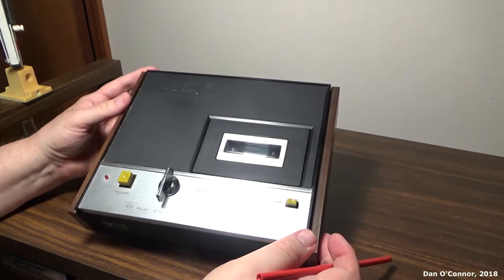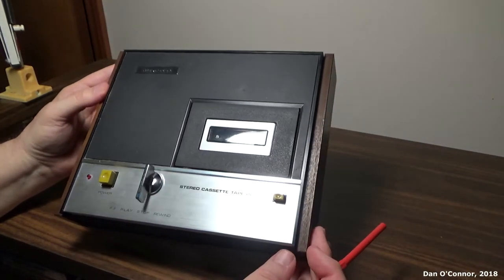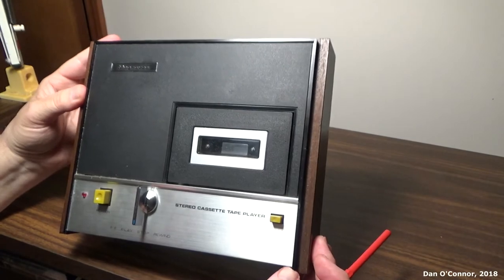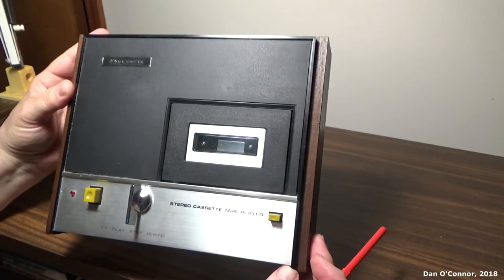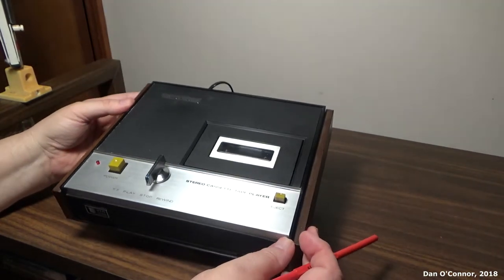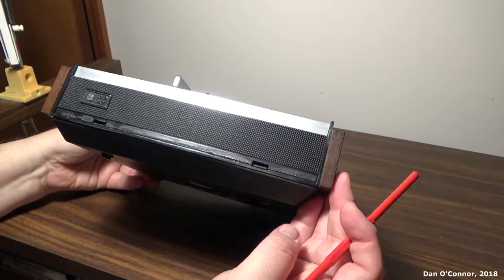Alright, this is the Magnavox stereo cassette tape player from 1970. It's the model 1K8867. I got this at the estate sale. I didn't notice at the time that it looks like we're missing a piece of trim here along the front.